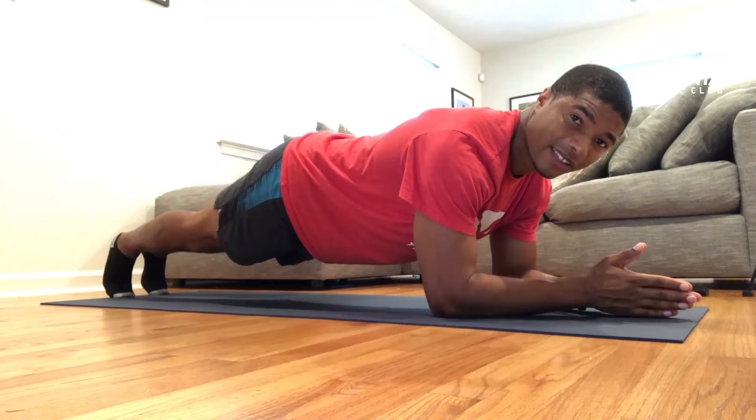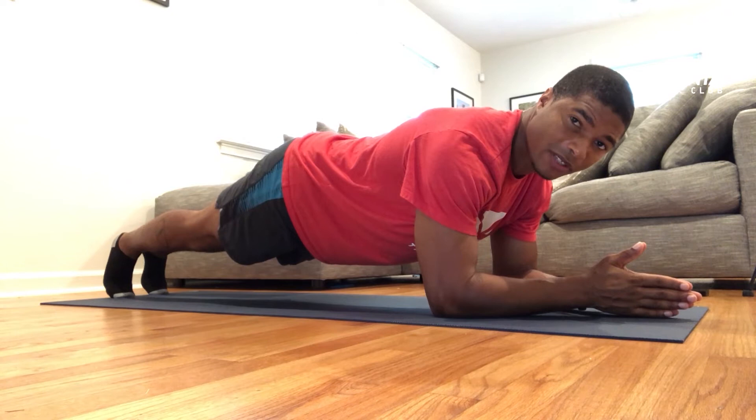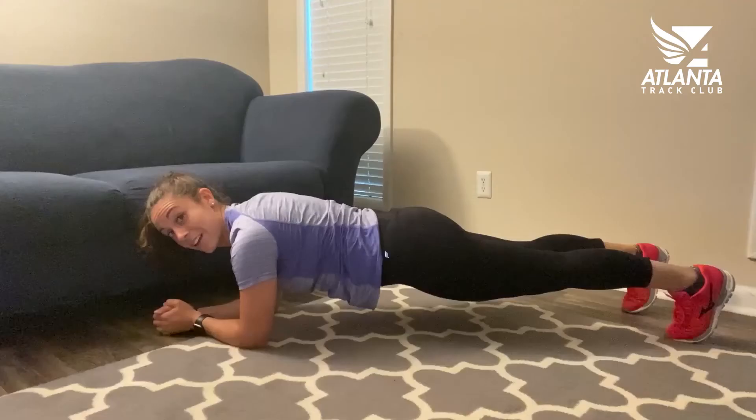One of my favorite core exercises is the plank. Like other core exercises, planks are great for strengthening your body's midsection and helping you gain stability, balance, and power for your runs. Let's start out with a basic plank, balancing on our elbows and our feet. We want to keep our ankles, hips, shoulders, and head in as straight a line as possible.